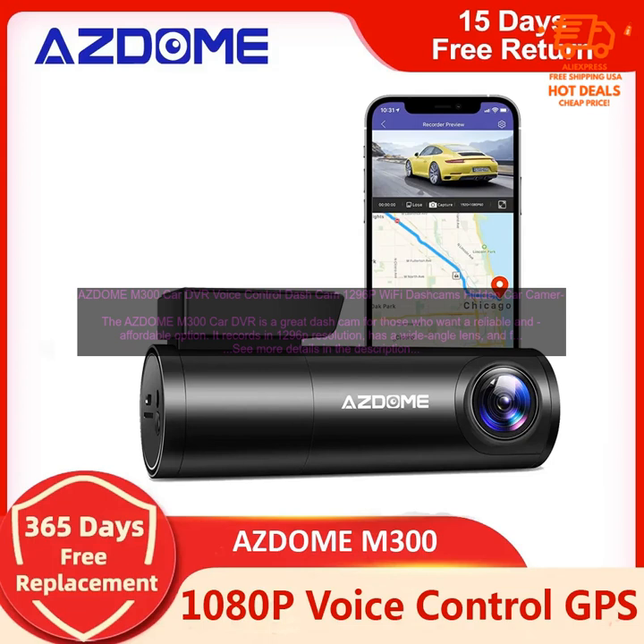Here are some of the pros and cons of the AZDOME M300 Car DVR. Pros: 1296p resolution — the M300 records in 1296p resolution, which is higher than the resolution of most other dash cams. This means that you'll get clear and detailed footage, even in low light conditions.